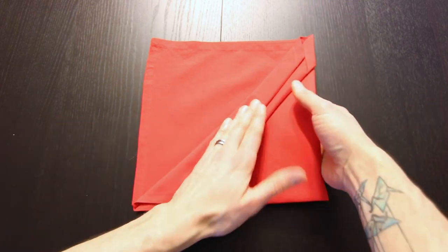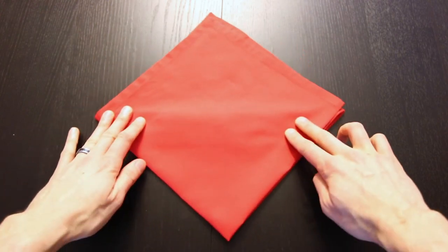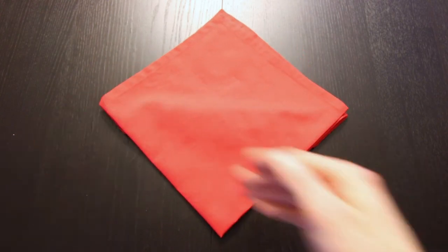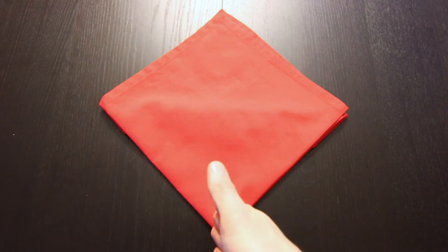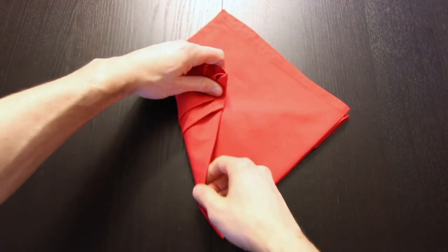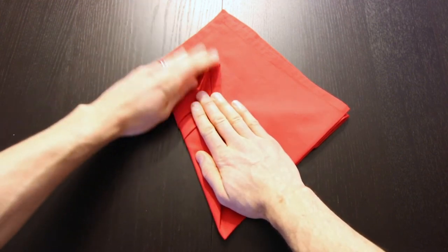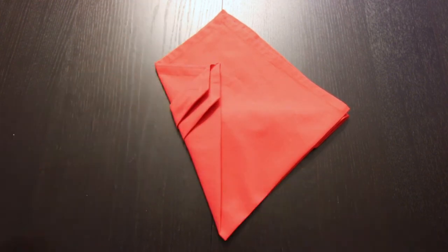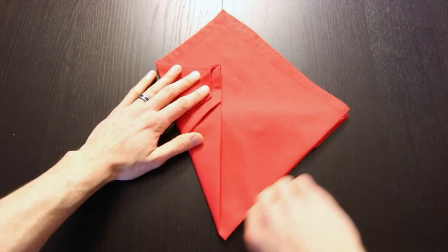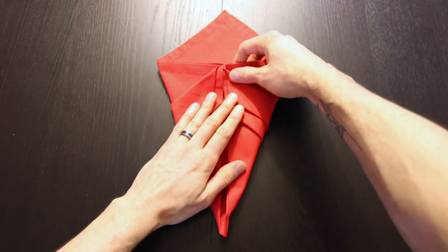Now you can turn the whole thing over. I'm going to rotate it like this. Next we're going to bring this edge on the bottom left in to lie vertically right in the center. Now we'll do the same thing with the edge on the bottom right. When we do this it'll form a nice little kite shape.